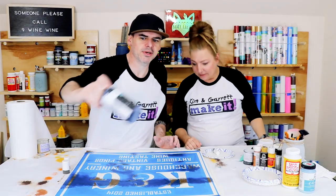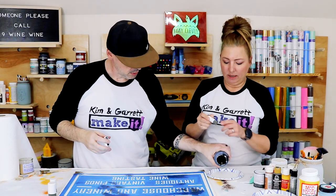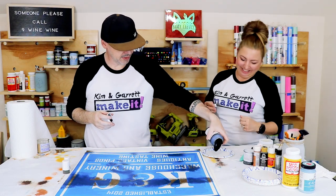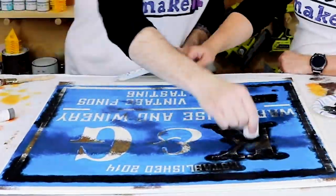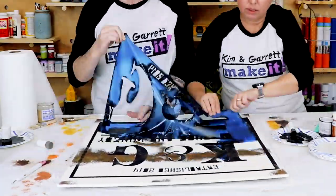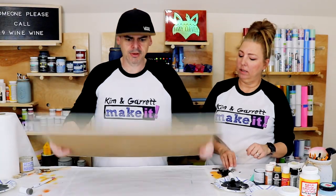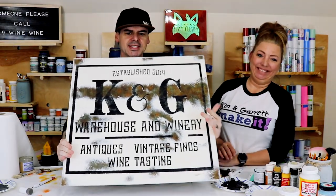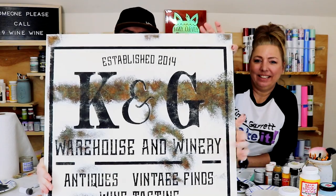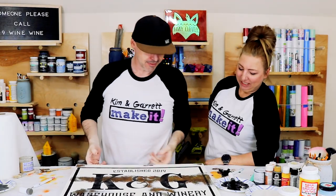Mod Podge is dry. Now we're gonna come in with some ink-colored chalk paint and just dab it on — dab it, dab it, dab it. I'm gonna use these little square dabbers this time since I'm all out of sponge brushes. Looks good! What do you guys think? Looks pretty authentic, right? Almost looks like a real metal sign.